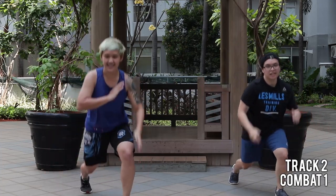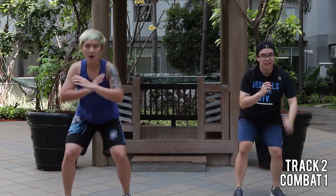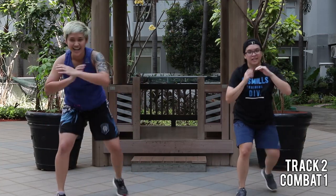Up to you. Seven. Six. Five. Four. Three. Two.